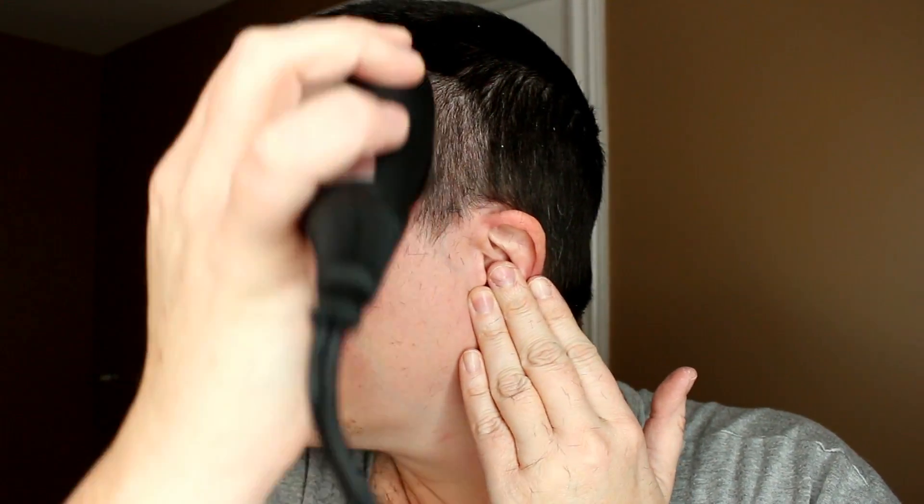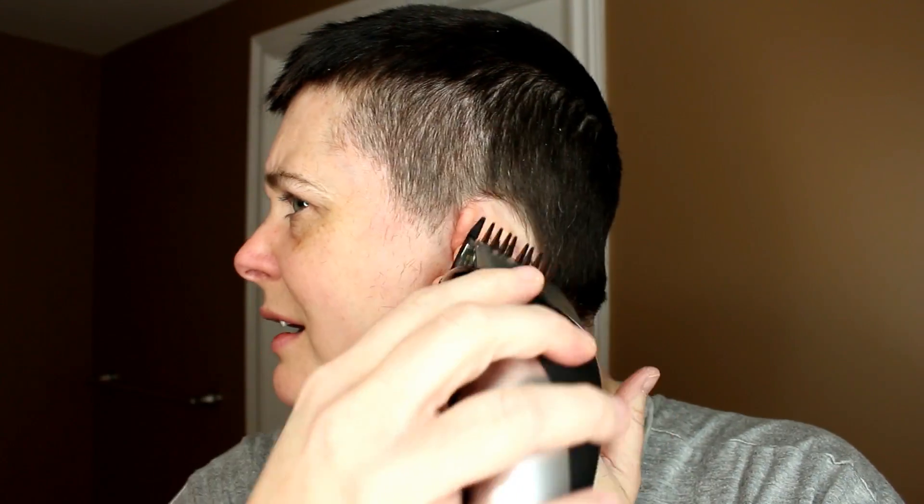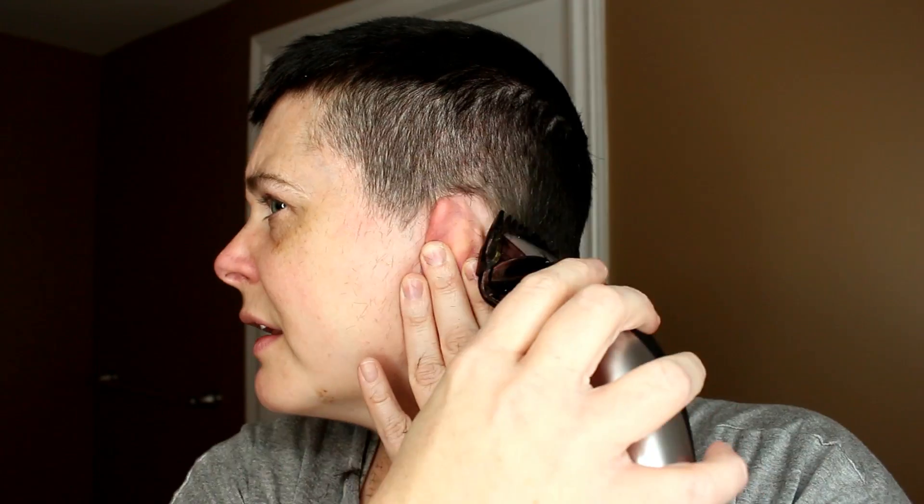Best feeling in the world, like literally.